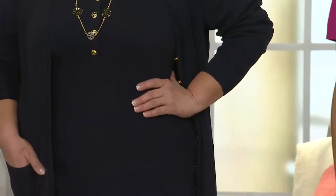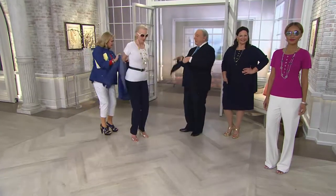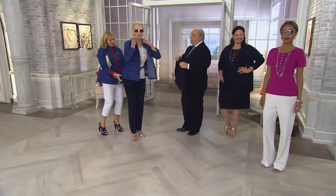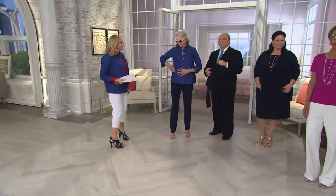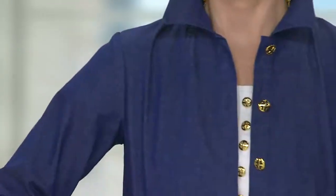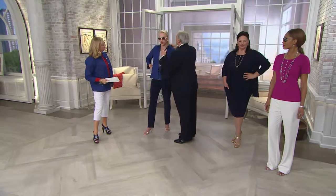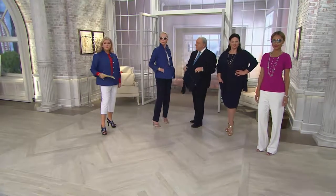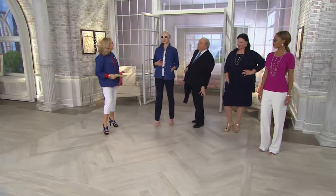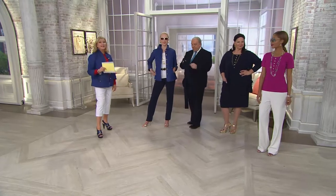For those of you who just purchased the jacket we were showing, it has the same buttons — so you may want to pull the whole outfit together. Jacques needs it in the shoulders — she has broad shoulders. But look how beautiful that looks: same outfit, just change the jacket, and it's all new. We're rolling out spring in perfect timing.